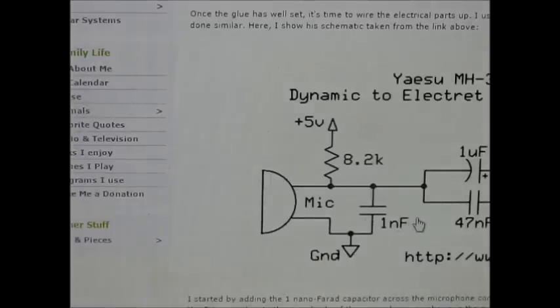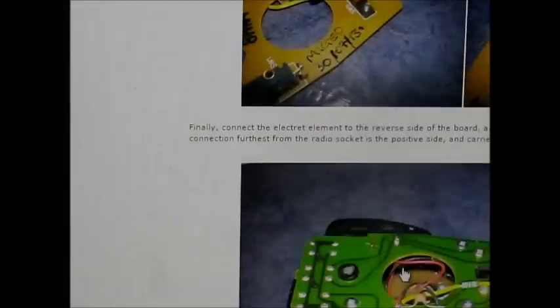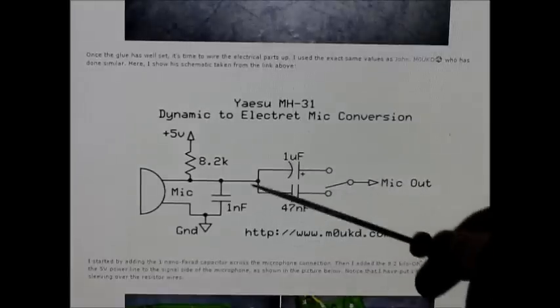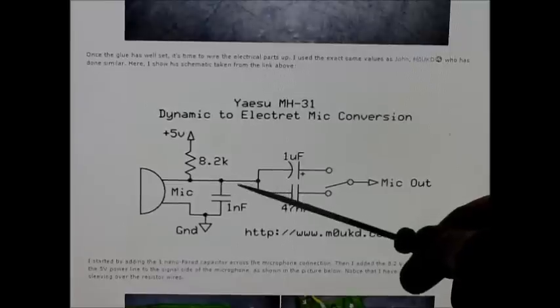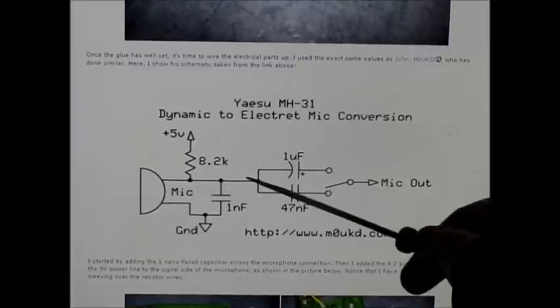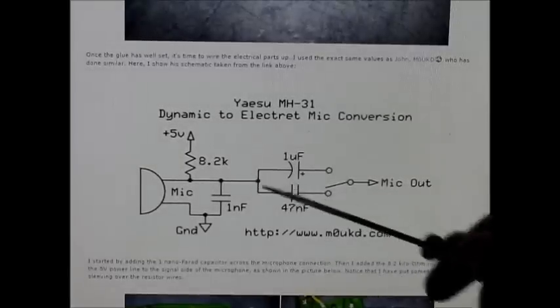There's the circuit diagram, and some other pictures of the modification. One thing you might notice if you compare some versions of how people have done this mod: in some cases they have the switch on the right hand side, switching the microphone outside of the capacitors. Other times you may have the switch on the left hand side, with the microphone shorted to both capacitors and the switching being done at that side. It really doesn't matter which way you do it.